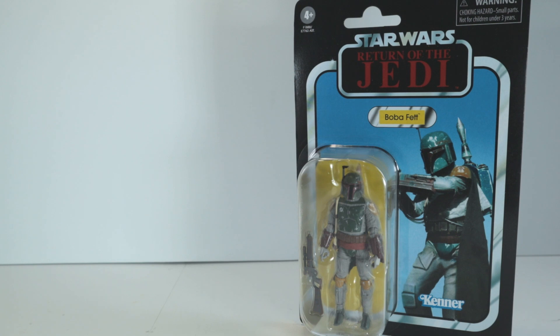So there you have it — just a quick, fun look at the variant version of the Boba Fett figure. Not really exciting, not a whole lot of change, just that little indent on the armor. But I appreciate you joining me nonetheless. It's fun to pick these figures up and talk about them every now and then, but with that I will see you on the next video.